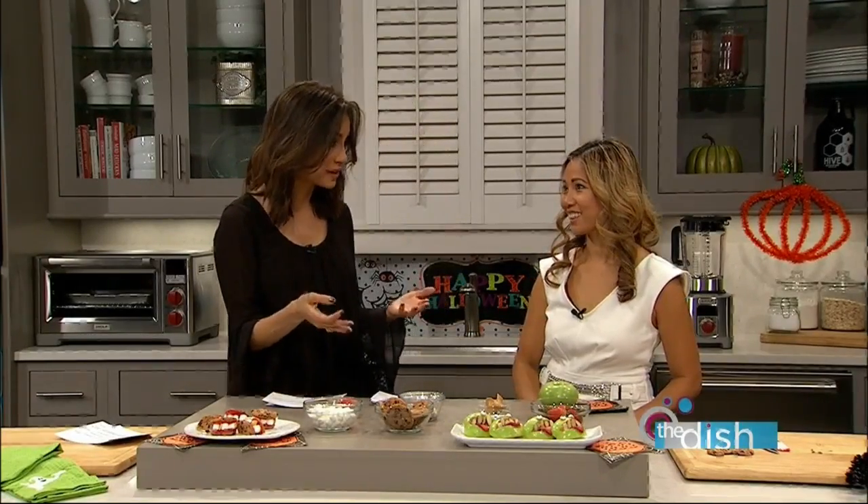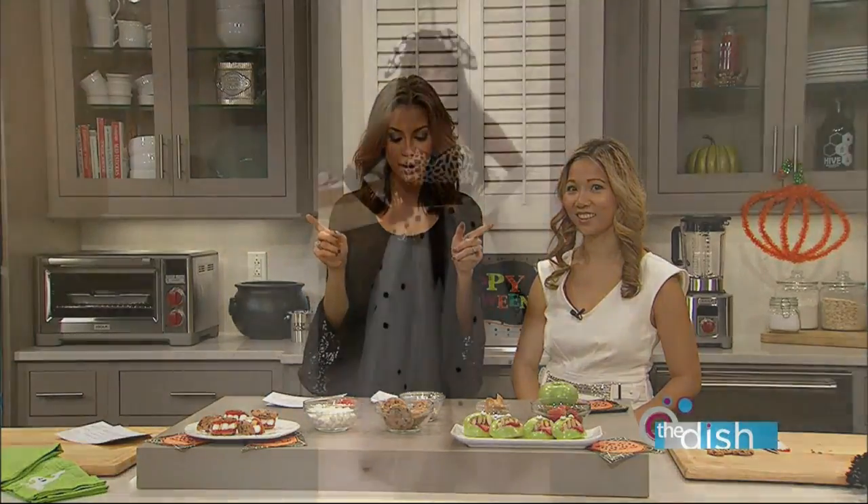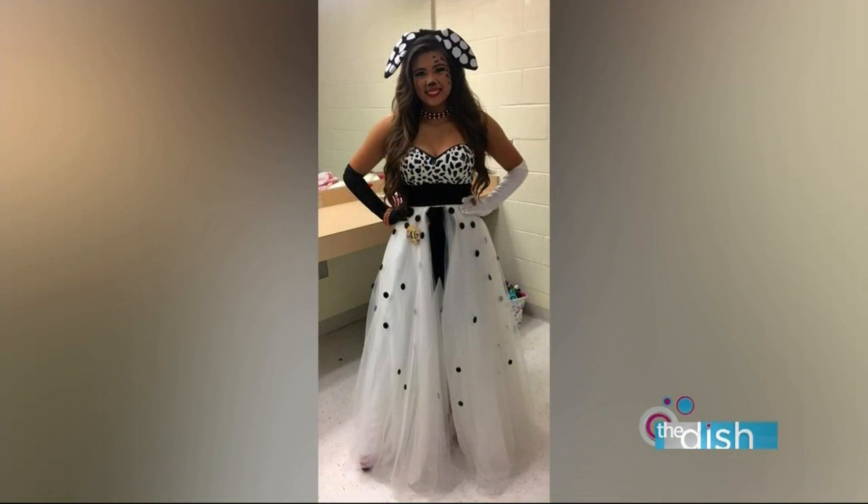Before we took a break we mentioned Halloween costumes, and some of the audience members actually sent in photos of their kids dressed up for Halloween. We have to show them off — they're so cute. First, Tina Nordine sent this in of her daughter. How cute is that? She's a Dalmatian — that is so creative! She actually wore this for a Halloween pageant.